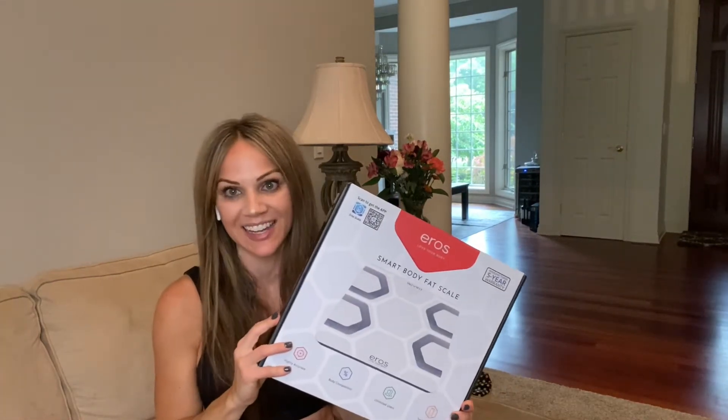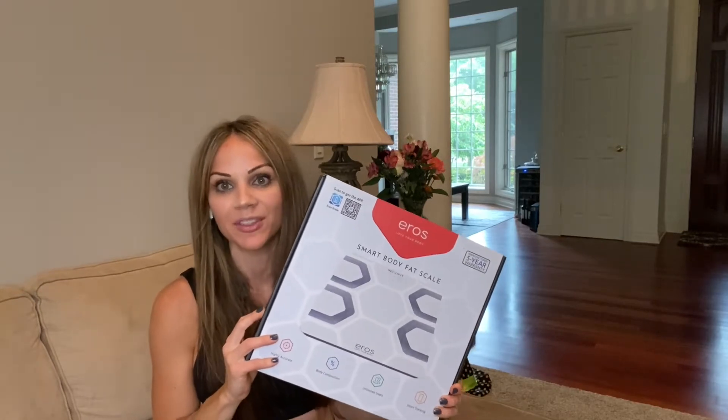Hi everyone, Renee here. In today's video, I am going to be unboxing and giving you some information about the new Aero Smart Scale by Inevi Fit. I am so excited to share this product with you today because this company is such an amazing company to work with. Their customer service is outstanding and they are based right here in the United States. They also have many other fitness tools and accessories on their website, which I will link down below.